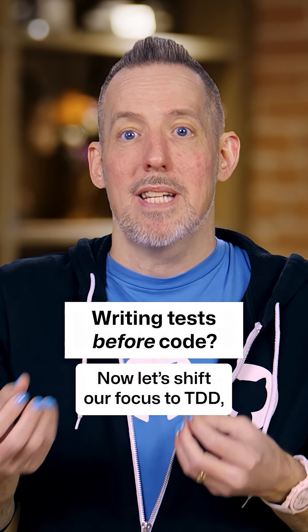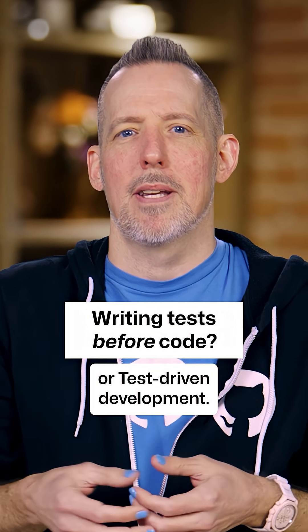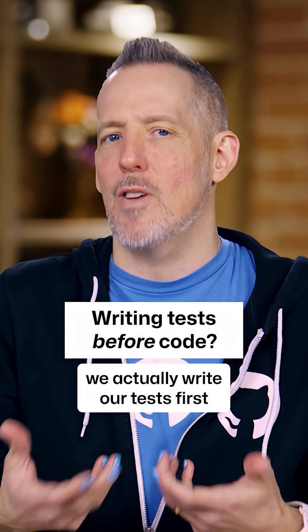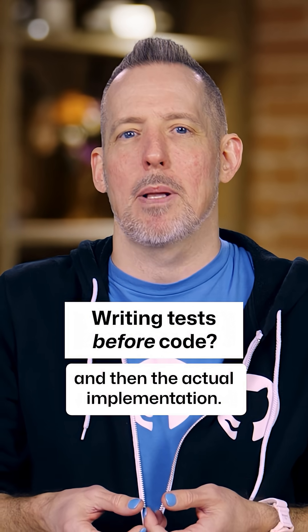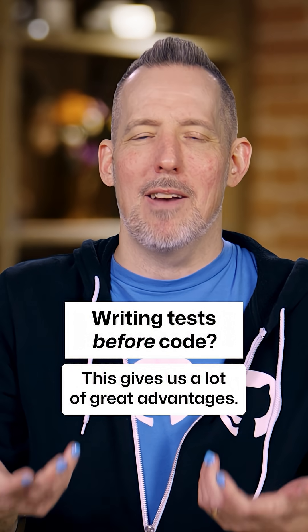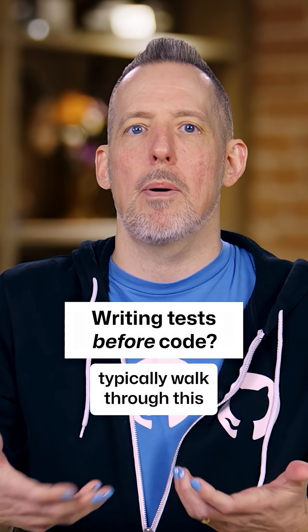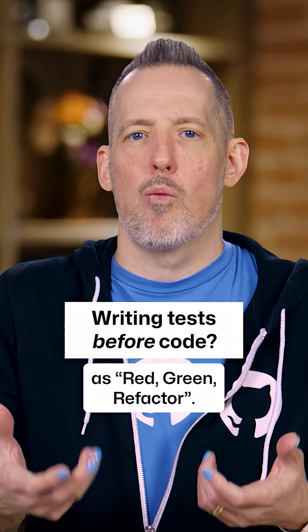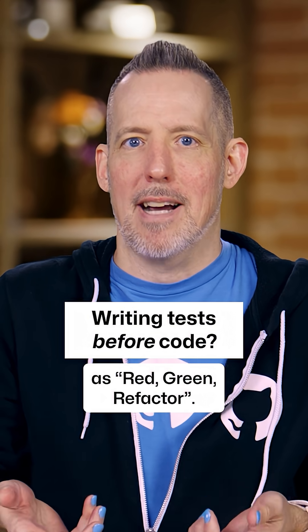Now let's shift our focus to TDD, or test-driven development. With TDD, we actually write our tests first and then the actual implementation. This gives us a lot of great advantages, and the way you'll typically walk through this is in a pattern known as red-green refactor.